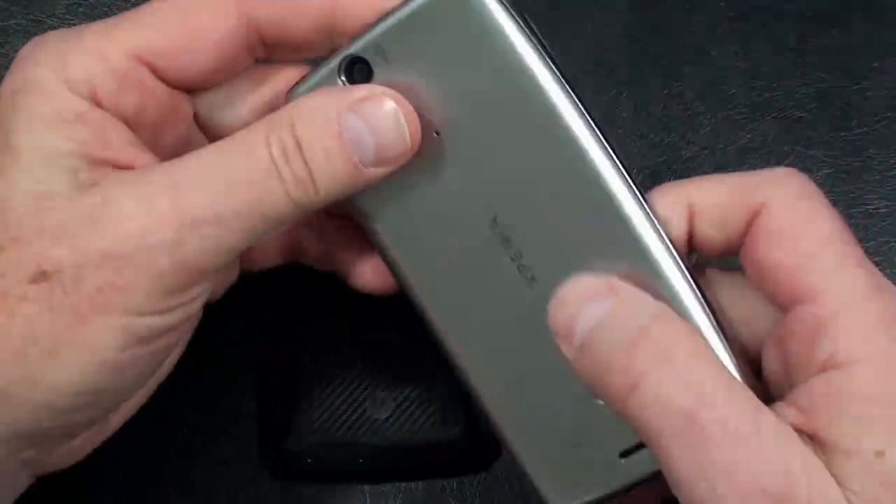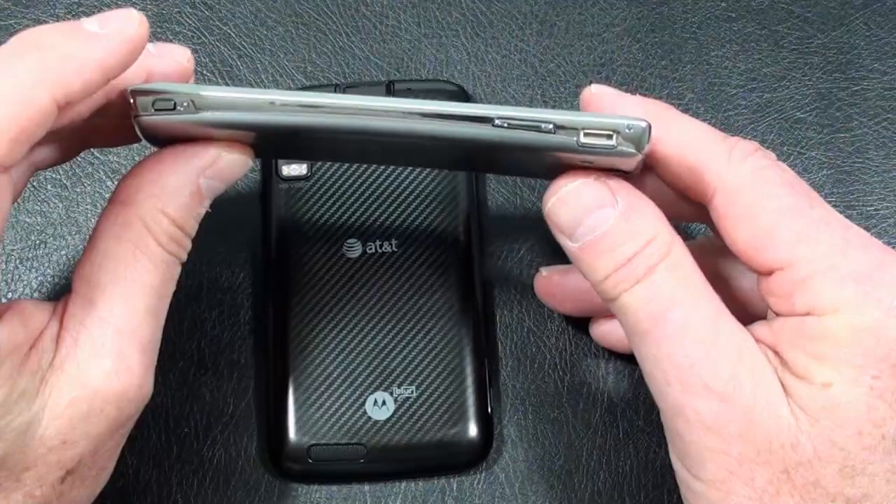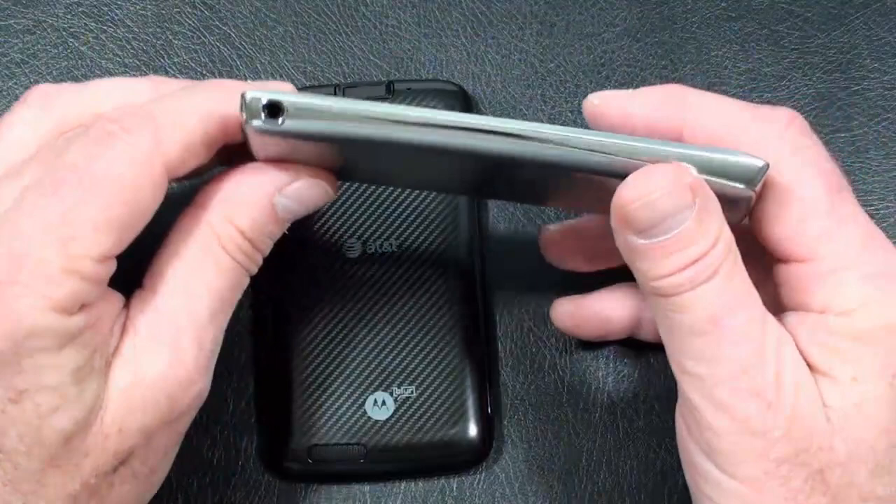The phone speaker is down at the bottom. Above that is the 8-megapixel camera and LED flash. Up on top is the power and lock key, which I think is a little too recessed — it needs to stick out a little bit more. There's an HDMI port, and on the right-hand side is the micro-USB port, volume rocker, and dedicated camera key. On the bottom is the microphone and two holes for a lanyard loop, and on the left-hand side is a 3.5mm headphone jack.